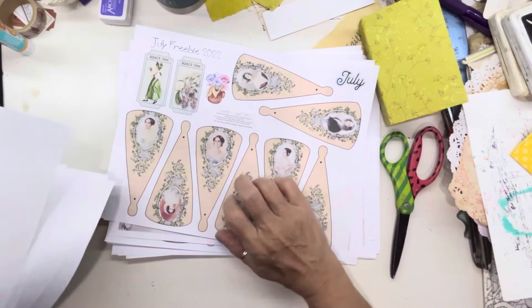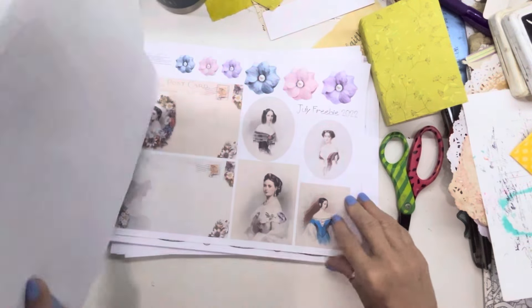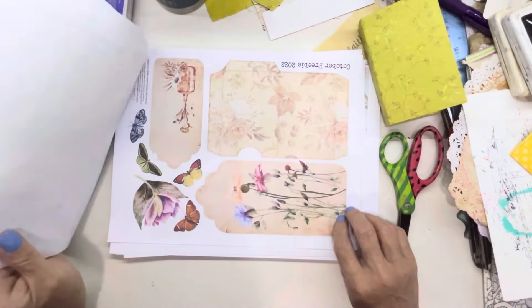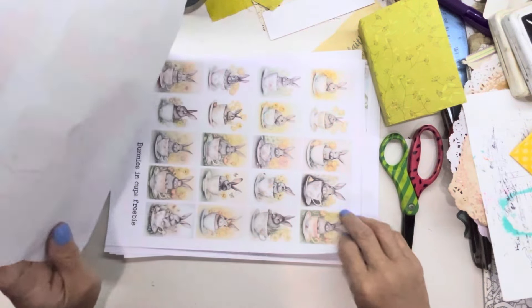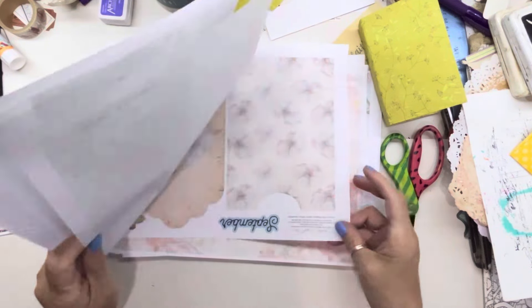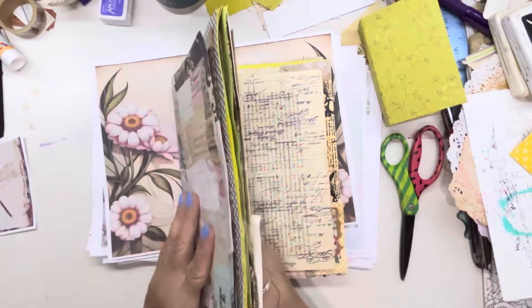Brenda Clark sent me a die cut kit. There's a Dragonfly die. Some more postcards, flowers and stuff. October freebie from Caroline's Craft Tree — you can go on her Ko-fi account under freebies. I know she has a Facebook group. I love the bunny rabbits — I printed them twice. Right now all I am doing to our collage journal is just working on pages, and then we'll go back and decorate.